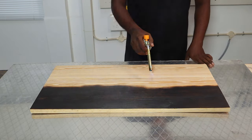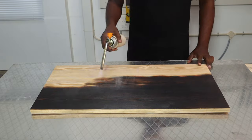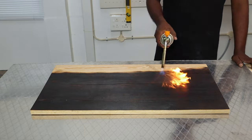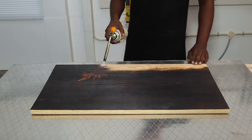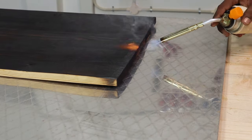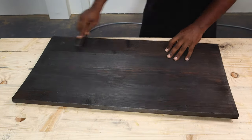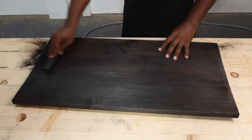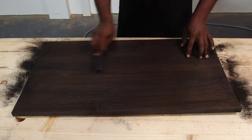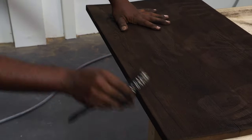We always placed the pieces to be burned on an aluminum sheet to avoid the workbench from getting burned — you can also do the wood burning outside your shop on the ground. We skipped burning the underside of the panel as it would not be visible in the final product. As you can see, the wood is warped on the ends after the burning due to the water inside evaporating; you can reduce warping by using kiln dried lumber. After the burning, we used a wire brush to brush the top panel to reveal the final finish.